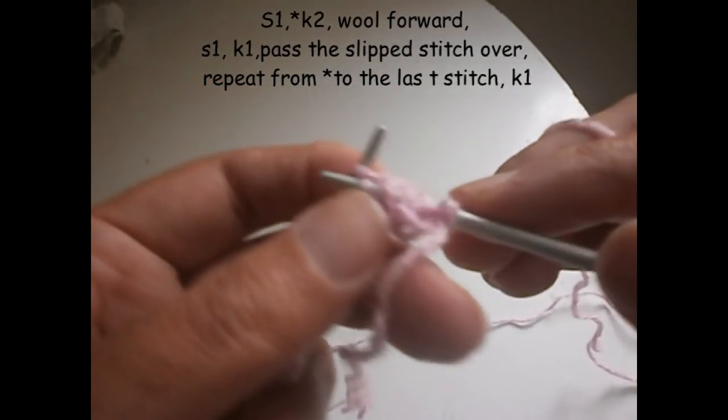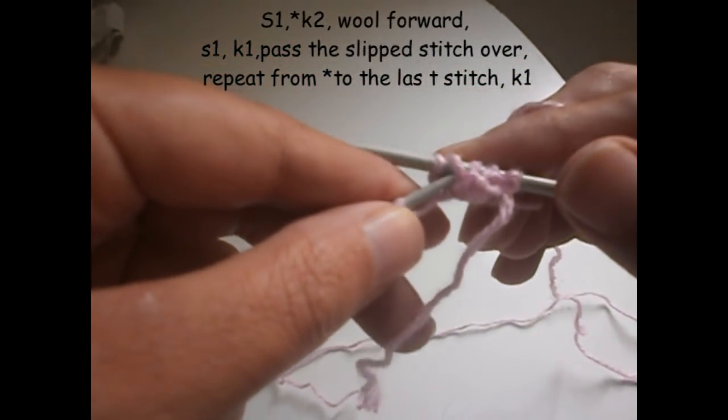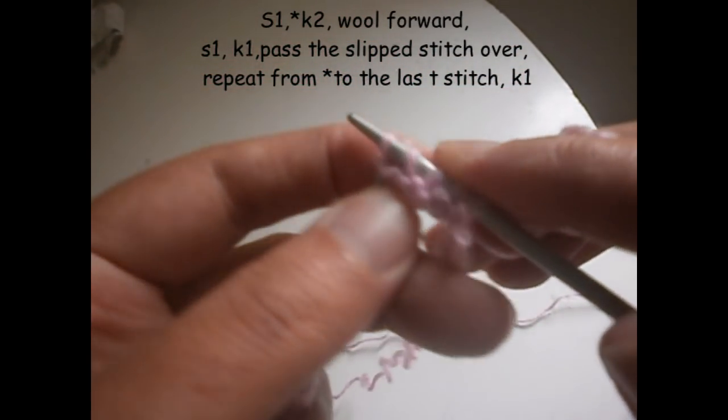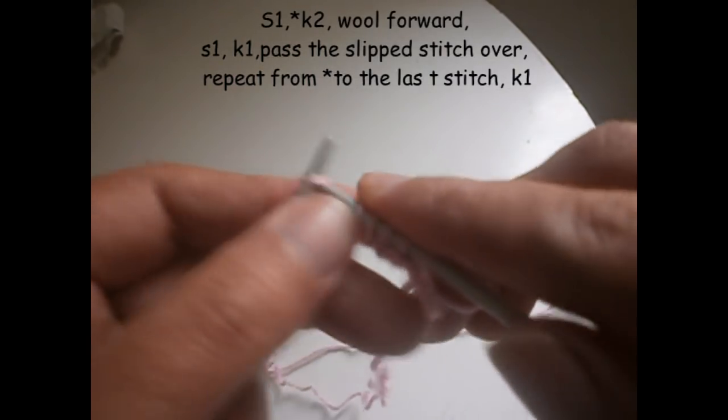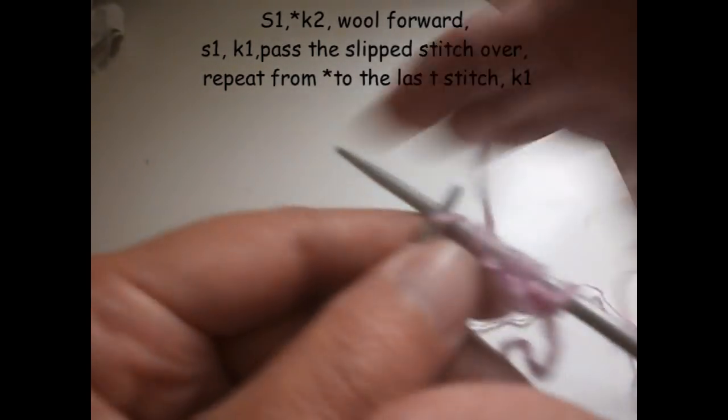We knit the second one. Then we take the stitch that we didn't knit and we pull it over the one that we knitted. Again we knit two: one and two.